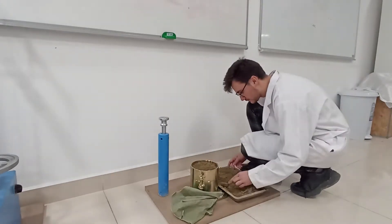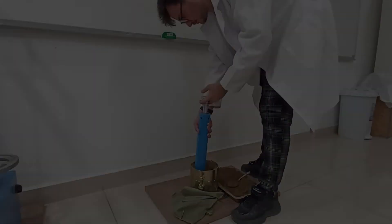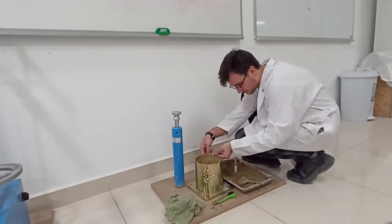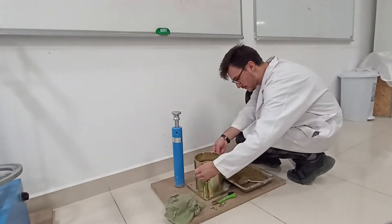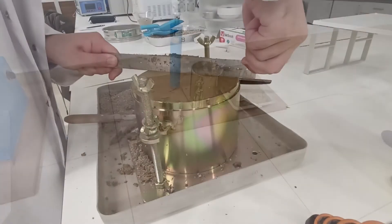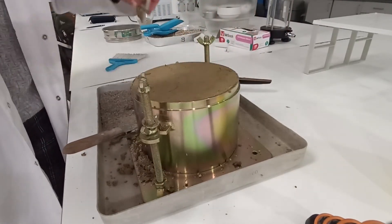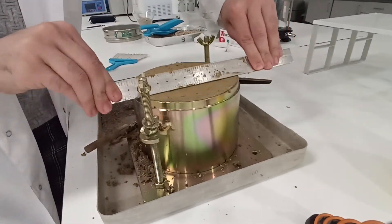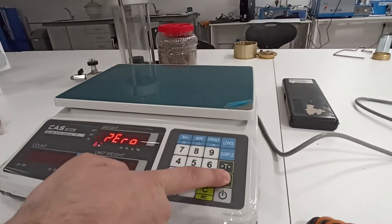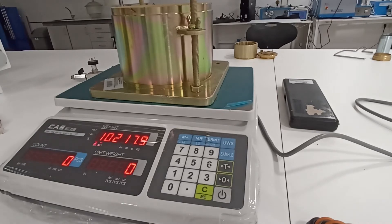When you have finished compacting all three layers, the surface of the soil should be slightly above the top rim of the compaction mold. Once the compaction is complete, remove the extension collar attachment from the top of the mold, being careful not to break off any of the compacted soil inside. Using a straight edge, carefully trim the excess soil above the mold so that the soil is flush with the top rim at every point. Next, determine the weight of the mold plus the base plate plus the compacted soil in the mold, and record it as W2 in your datasheet.